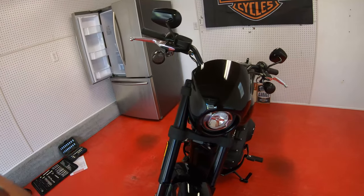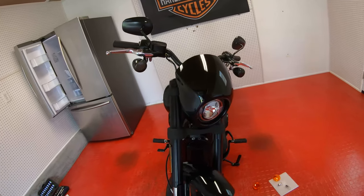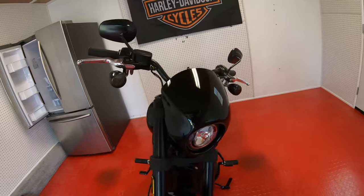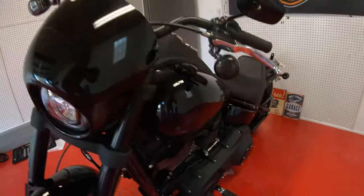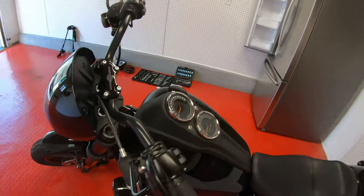I'm gonna put this on and snap it on there. Alright — wow, what a big difference! All blacked out.